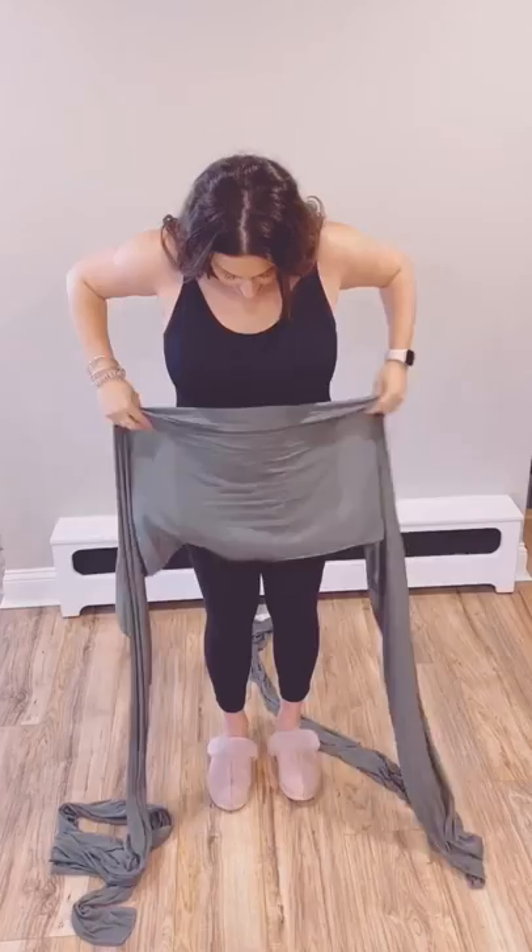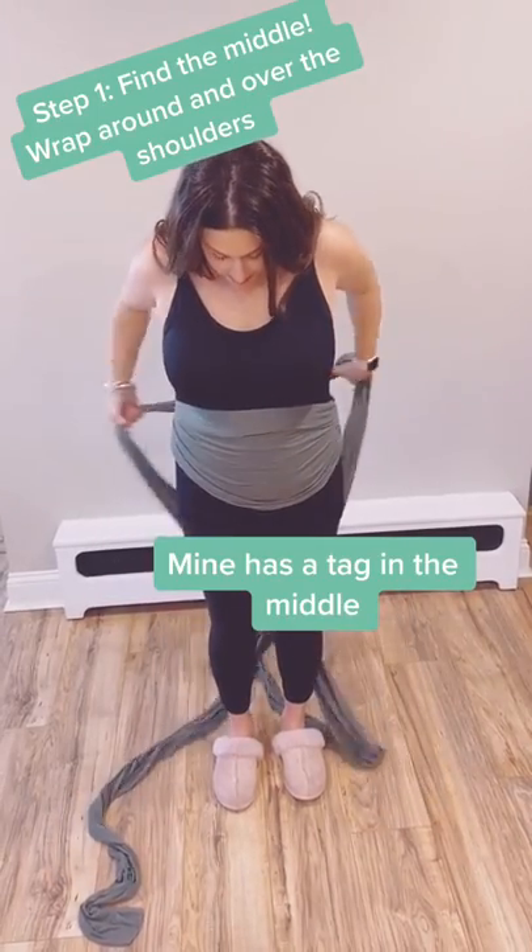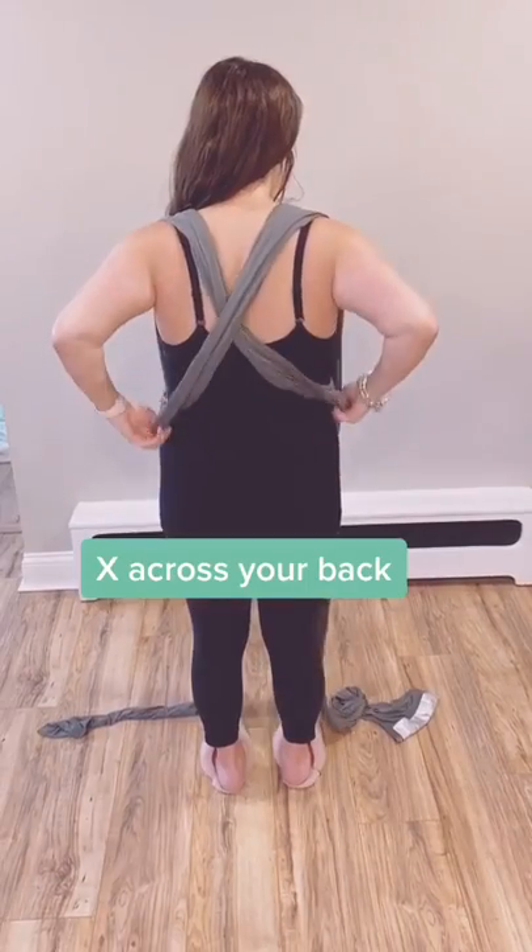How to tie a fabric baby carrier. Find the middle of the carrier and tie it across your waist, then drape the two ends over your shoulders.